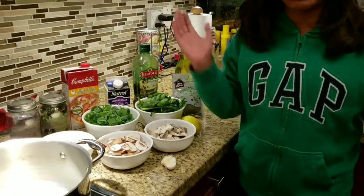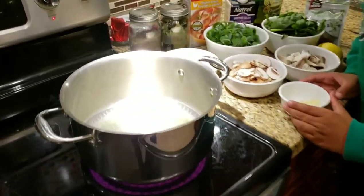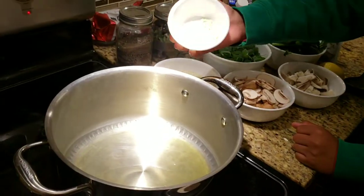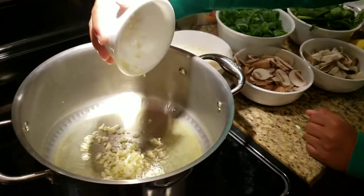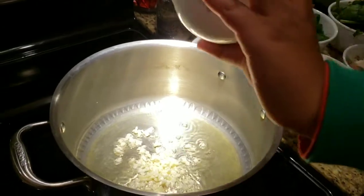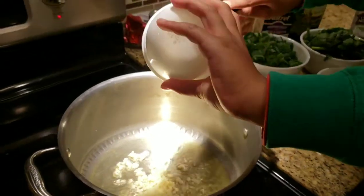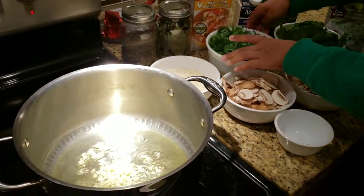Let's begin. First, we heat up the olive oil. Then we put minced garlic inside the pot. Next, we add the green onions.